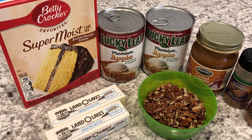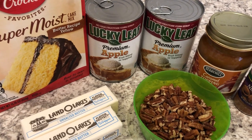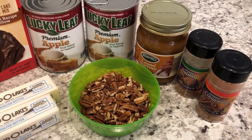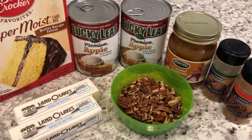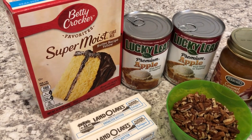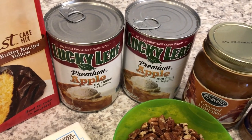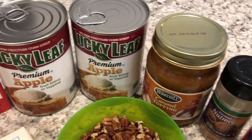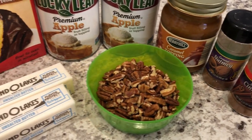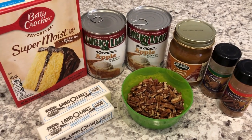Hey guys, welcome back to our channel! My name is Andrea with Foodimentary, adventures in food. Today I'm here with another quick and easy recipe using everyday pantry items. I'm making caramel apple dump cake. You're going to need some cake mix, a couple of cans of apple pie filling, caramel topping, cinnamon and nutmeg, chopped pecans, and butter. I'll make sure to leave the recipe in the description box — let's get started!